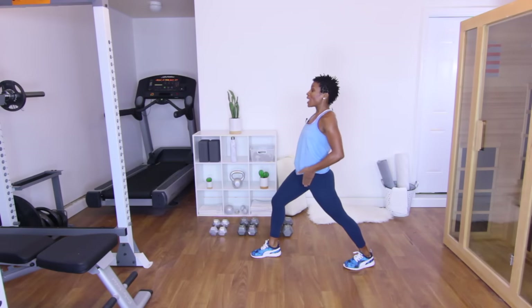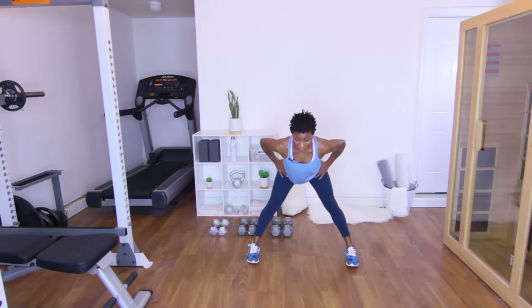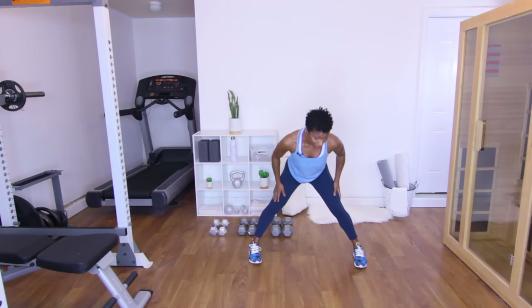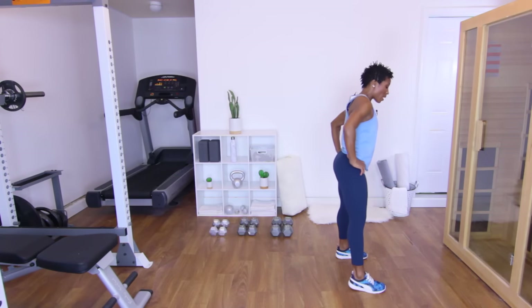Take that leg straight back and get a good hip flexor stretch, at the same time stretching those calves and hips. Stay here for five, four, three, two, one. Go ahead and turn that foot — we're going to go straight down the middle, stretching those hamstrings and lower back. Put your hands to the floor if they reach — to the feet, the shins, the knees, whatever your body allows. Stay here for five, four, three, two, one.